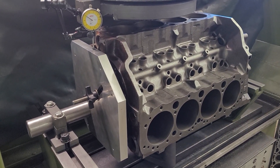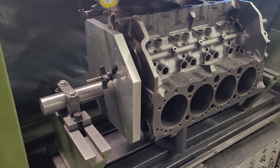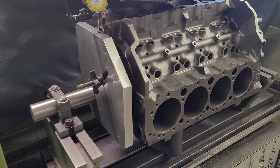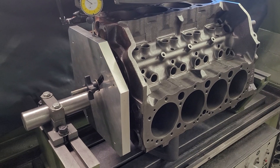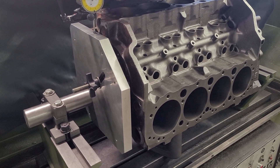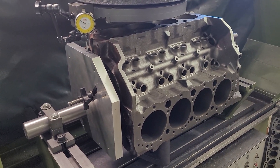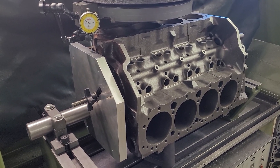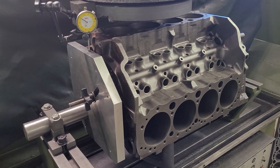I figured I'd do a little explanation on a block true setup, or a true deck as I call mine — just to not plagiarize the VHJ system. In decking a block, we are trying to correct the decks to the crankshaft centerline, and we are also trying to correct the angles from the crank/cam centerline to each deck surface, so they should be 90 degrees to each other.